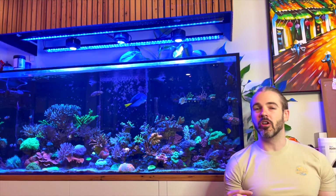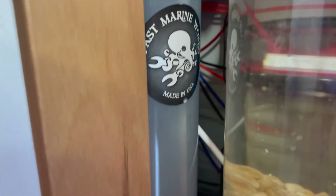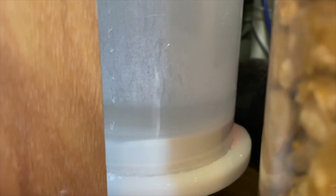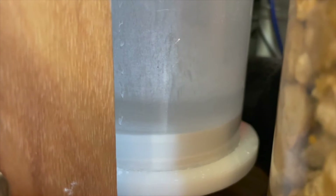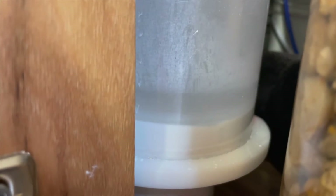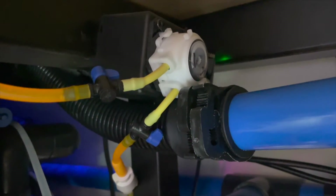The Kalkwasser reactor/stirrer I'm using is the Avastmarine K1, but there are lots of others on the market — I know there's one made by Two Little Fishies, I think Deltec makes one, and there's another from Sea Torch. Lots of brands are releasing Kalkwasser stirrers, or you can make your own quite easily. I saw a project by Mez Fletcher where she disassembled a microwave and used the rotating motor to make her own Kalkwasser reactor. They're not particularly complex pieces of equipment: water goes in, water goes out, and there's a stir bar in the bottom that slowly and constantly mixes the Kalkwasser.